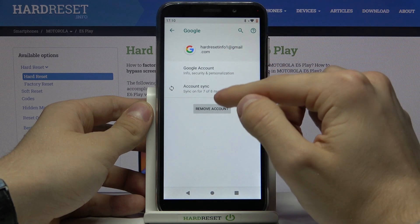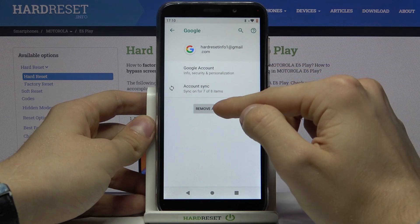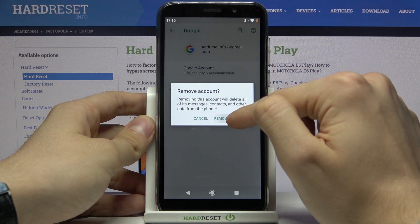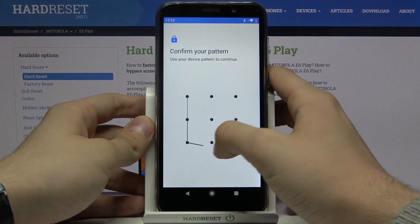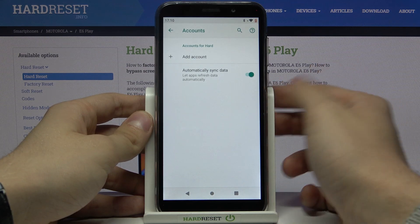So firstly we need to delete our account — just press Remove Account and confirm your choice. Confirm with your pattern and it's all done.